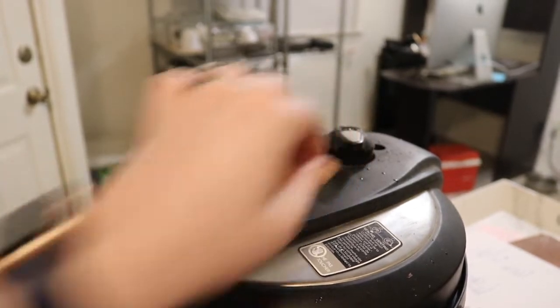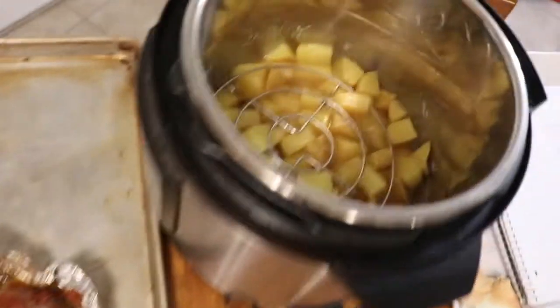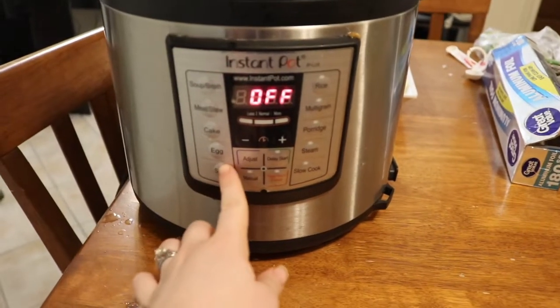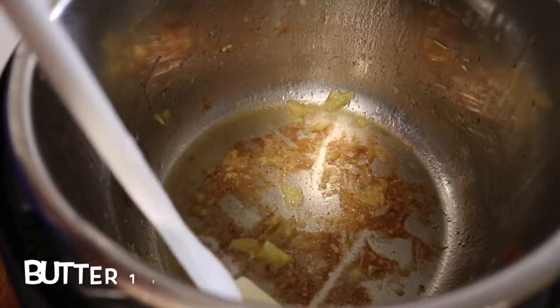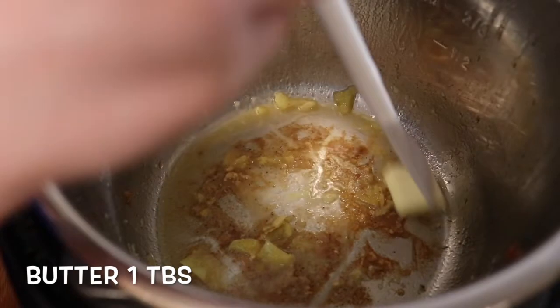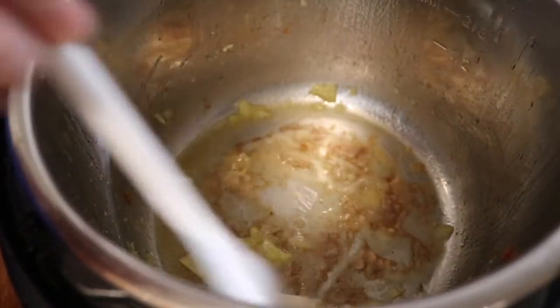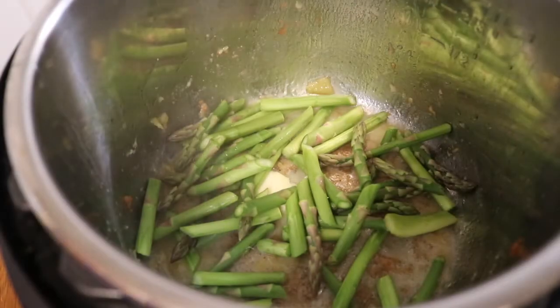After the 25 minutes, turn the vent to open and let the Instant Pot depressurize before removing the lid. Then switch the Instant Pot to sauté mode — this is how we'll cook our asparagus. Add about a tablespoon of butter, let it melt, then add all the asparagus and sauté for about three minutes.